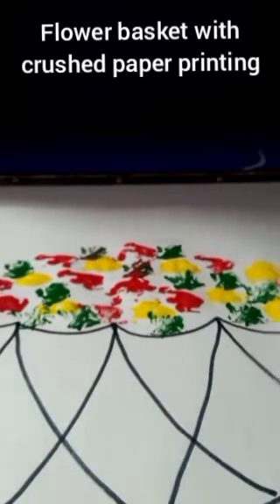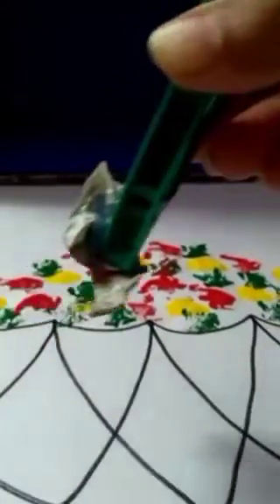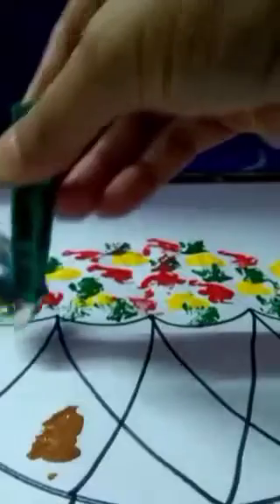A flower basket is looking nice. Now take brown color to color the basket. This design we will print in brown color here.